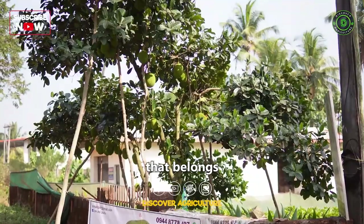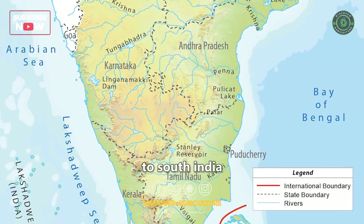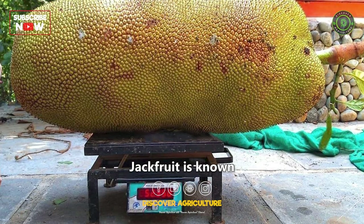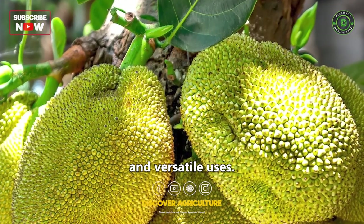Jackfruit is a tropical fruit that belongs to the Moraceae family. It is native to South India and is widely cultivated in tropical and subtropical regions around the world. Jackfruit is known for its large size, unique flavor, and versatile uses.